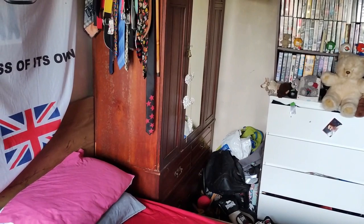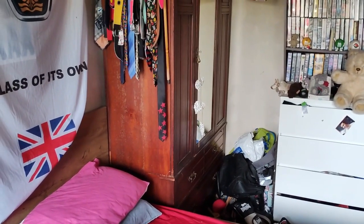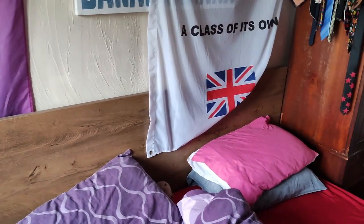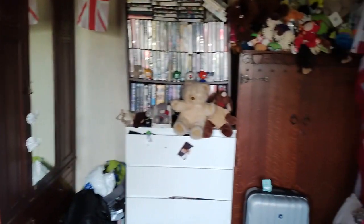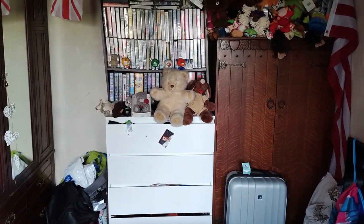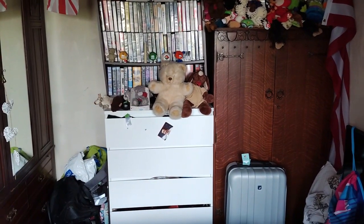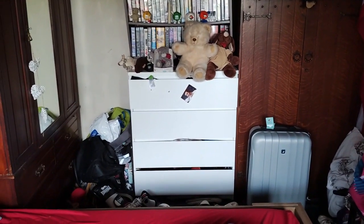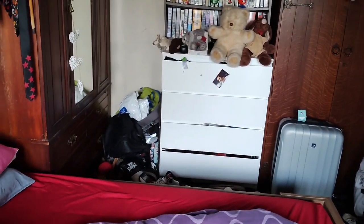I kind of like the bed on this wall but I'm thinking it might have to go on that wall. I'm not sure yet. I think I may have just come up with another idea of how to rearrange it better — we shall see. So we've emptied most of the room now; there's just a few bits left in there.